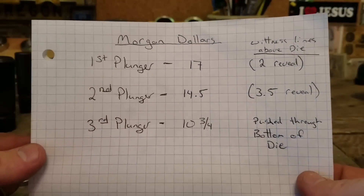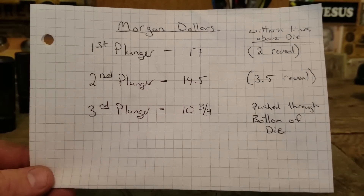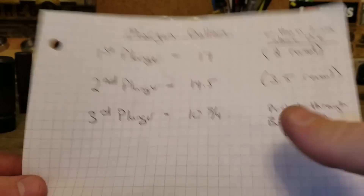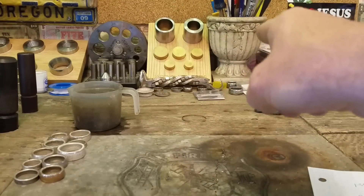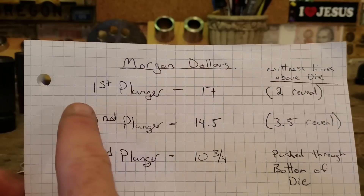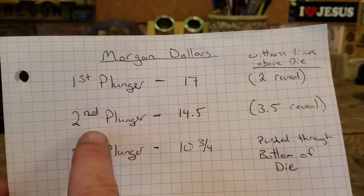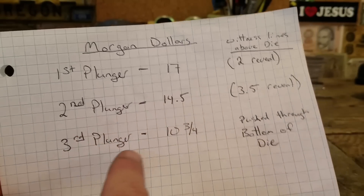I wrote out this chart when I started using these dies. Basically what these will do is tell you where you're expecting to have the ring size end up when you're done with a certain size plunger. The largest plunger is one, then two, three, and the fifth is the smallest. When you're done using the first plunger on a Morgan Dollar you're going to end up with a size seventeen. Keep going to the bottom of the second plunger and you get size fourteen and a half, third plunger ten and three quarter.